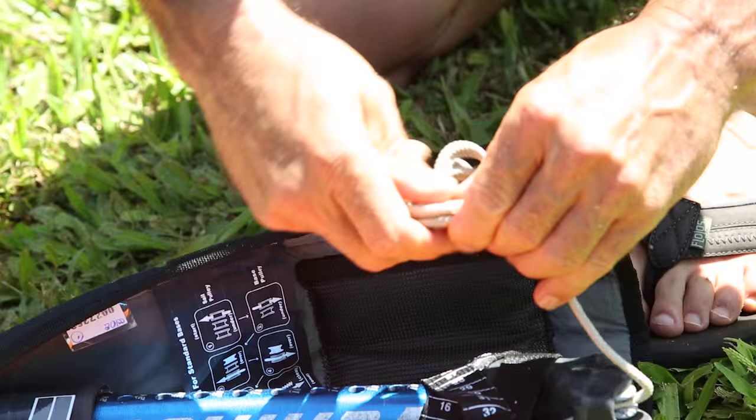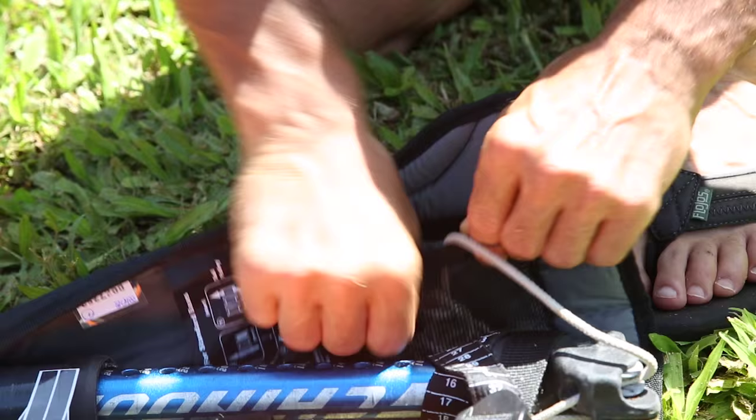For your downhaul line, wrap it around your fingers into a coil and then store it in the mesh pocket inside the pad at the bottom of the sail.